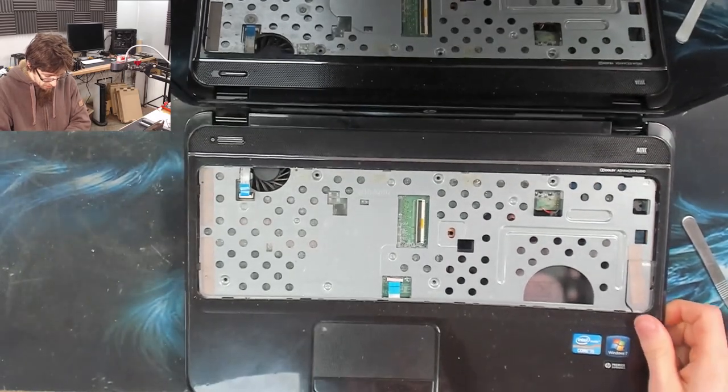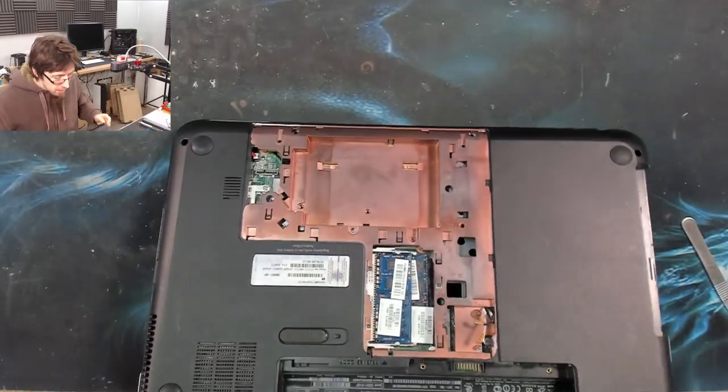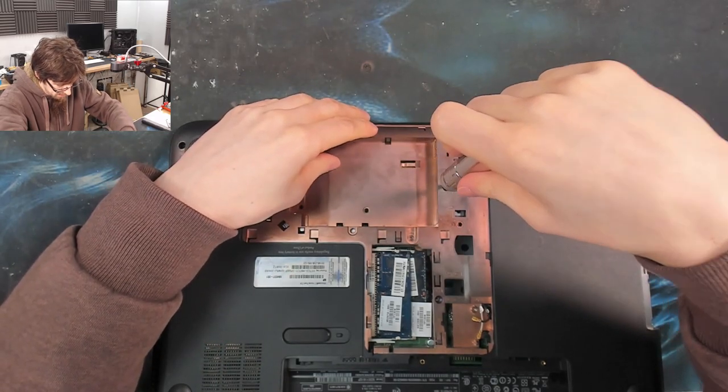It feels like I missed a screw — yeah, I'm going to check that. I did — I checked and I still didn't see it. There we go.